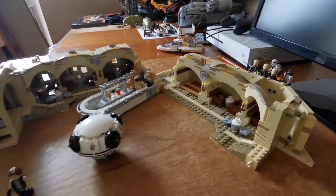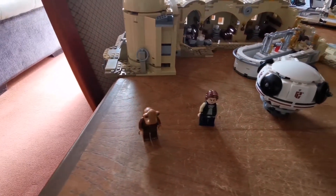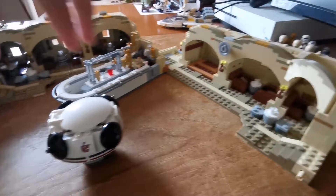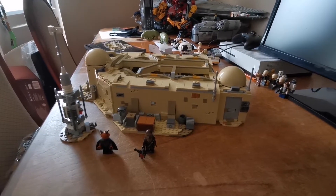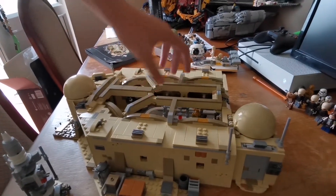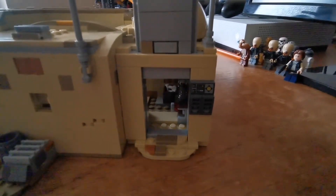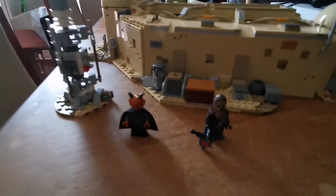That's bags 11, 12, and 13 finished, and these are the minifigures that came in them. That's bags 14 and 15 finished. Here's this thing, and here the minifigures are in the bag.